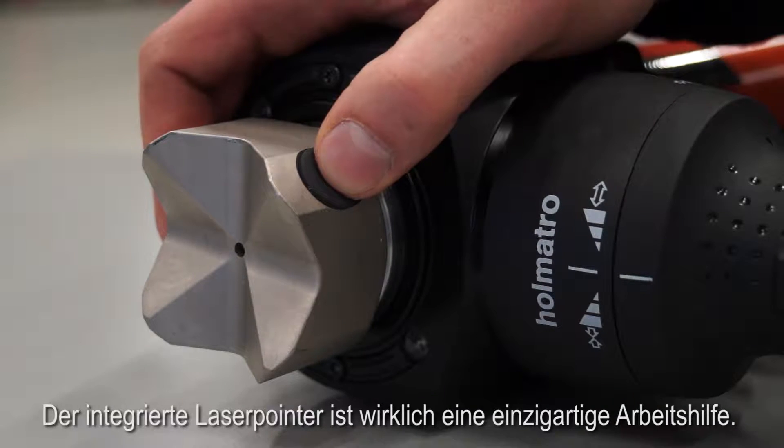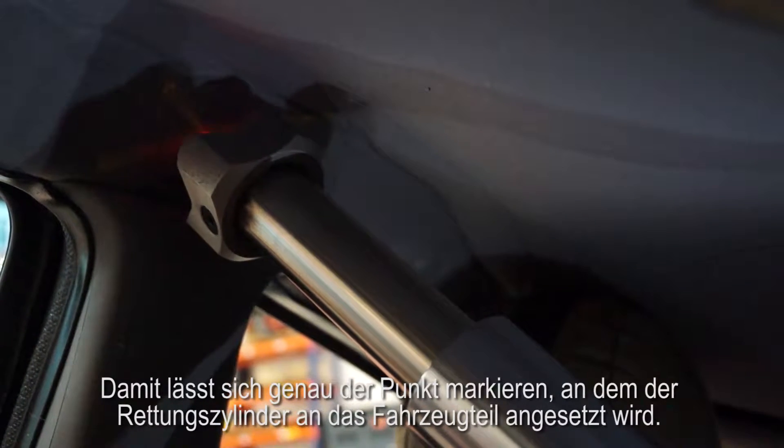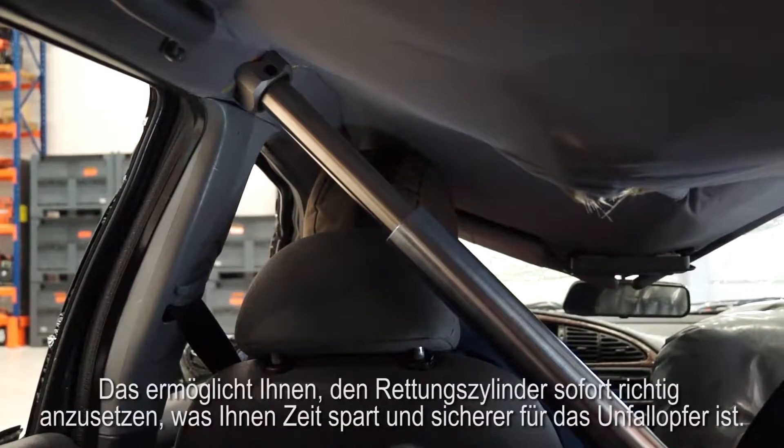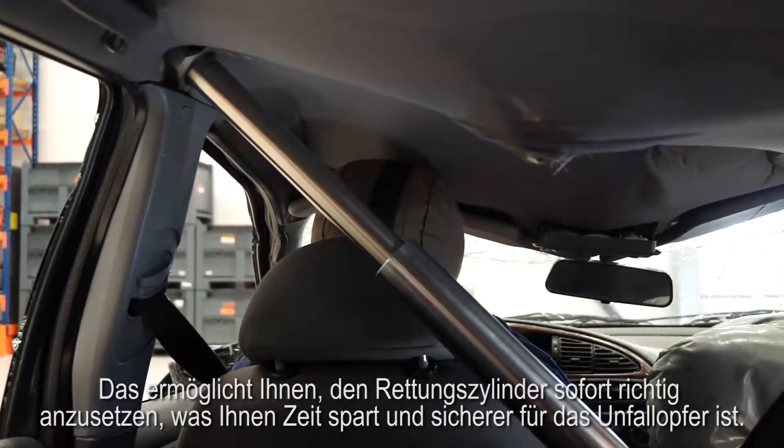A truly unique feature is this integrated laser pointer. It marks the exact spot where your ram head will touch the car construction. This helps you position the ram first time right, which saves time and is safer for both you and the patient.